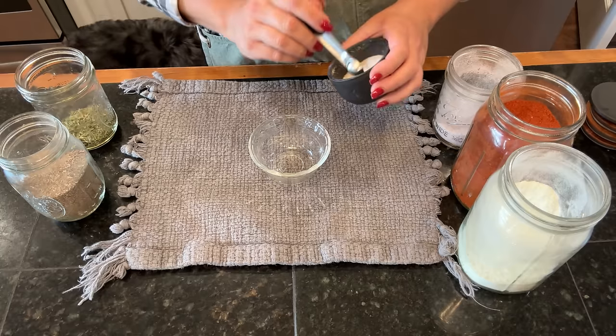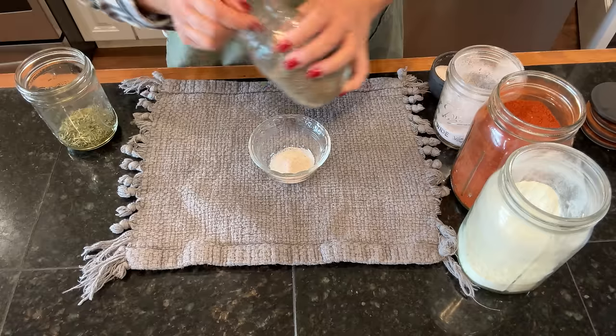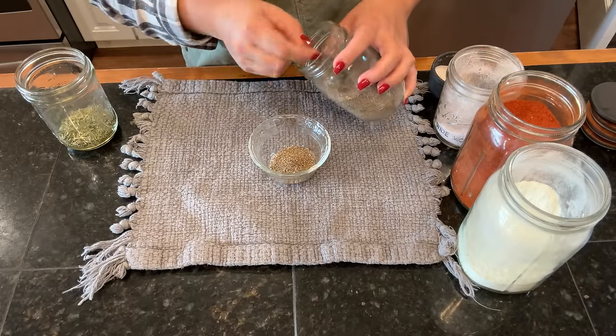We're going to let the onions and butter and garlic cook in the oven. While that's cooking, we're going to make the rub for our chicken. All the recipes we're going to be making, I have never made before, so I'm excited. This is the only one I've had and it is absolutely delicious. So in this little bowl, we're going to start with salt and pepper to taste, which we like a lot of both.